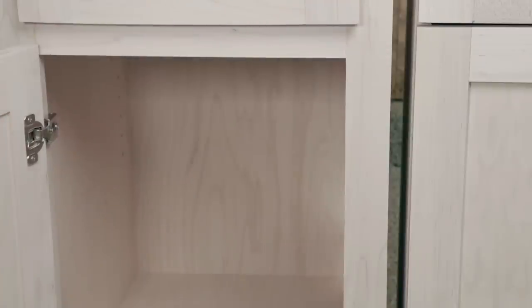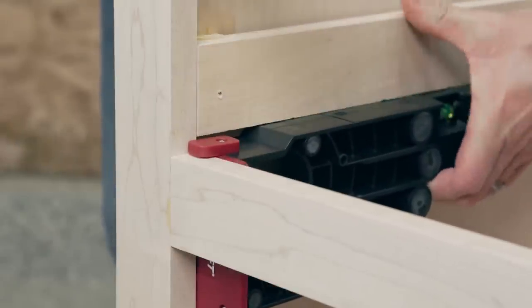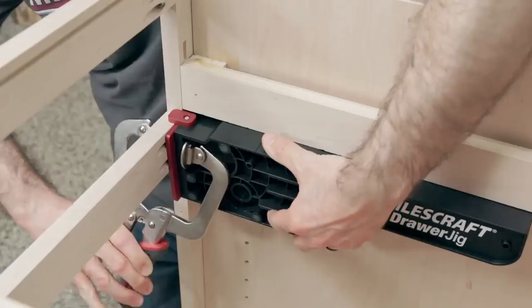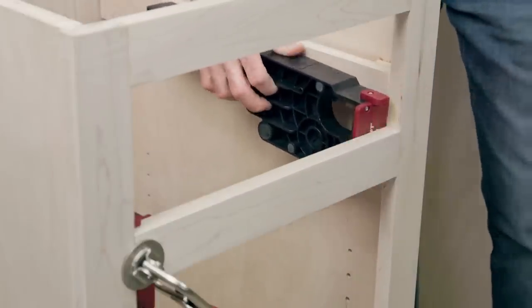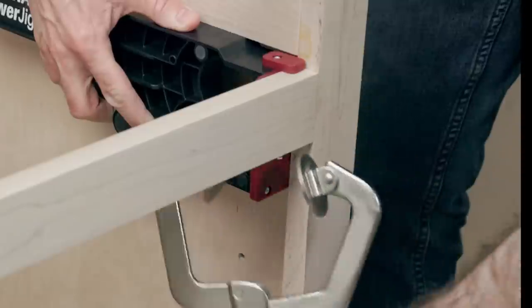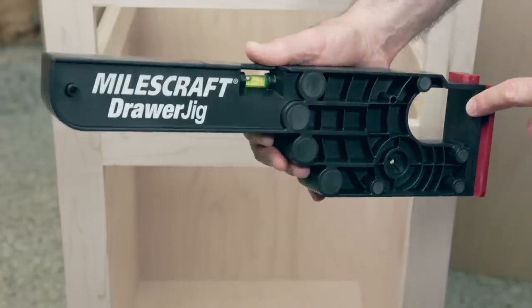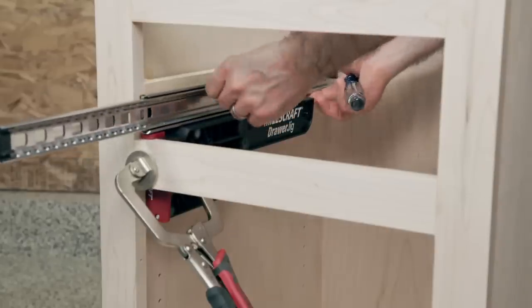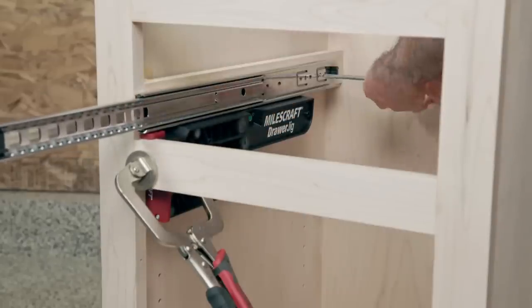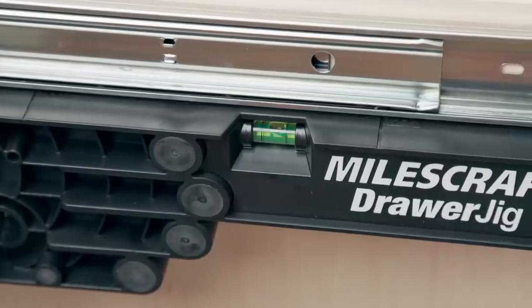No matter what type of cabinet you have — frameless or with face frames — the drawer jig can be configured to properly mount ball bearing, epoxy-coated, or under-mounted slides. Position a jig on each side of the interior of your cabinet. Handy alignment fences and tabs help you set the correct position and are perfect for repeatable use. The large clamping surfaces allow for a range of clamps to be used, while non-marring pads protect cabinet walls. Now you're ready to place your drawer slides and mount them to the cabinet wall.